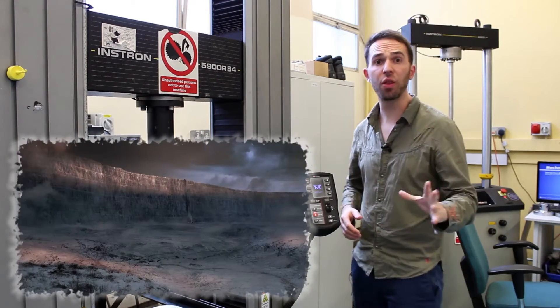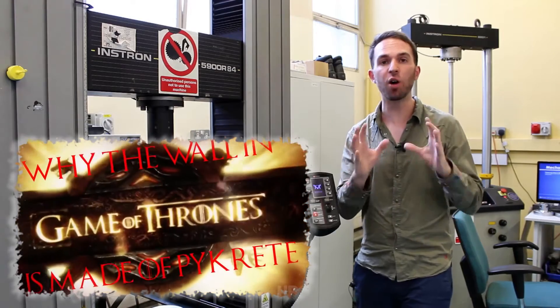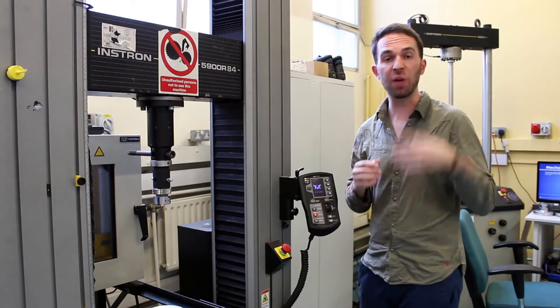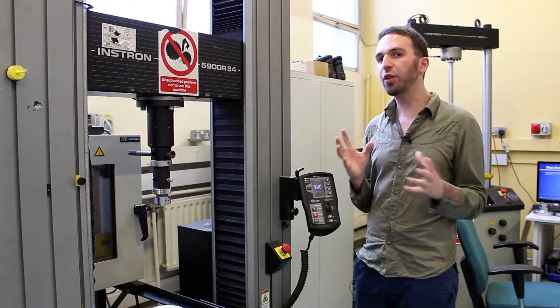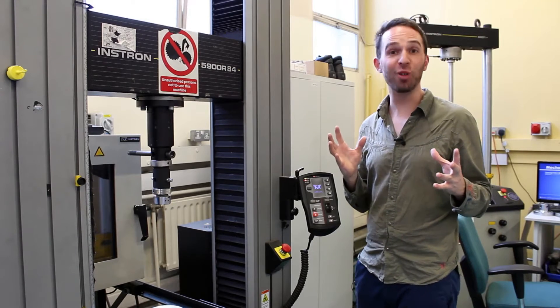In my latest video, I discovered that the wall in Game of Thrones cannot be made of ice, but it might in fact be made of a substance called pycrete, which is just a mixture of ice and some sort of wood pulp, such as paper or sawdust. I decided rather than just putting the theory out there, maybe I should actually do an experiment for once.